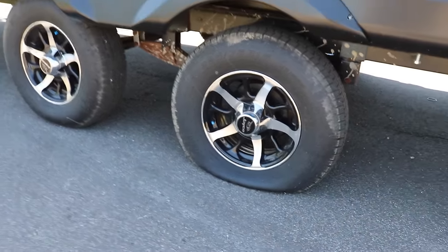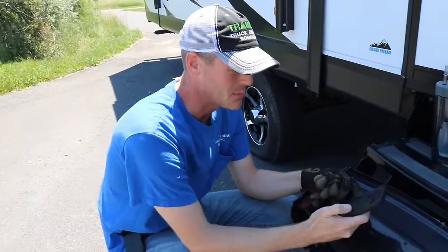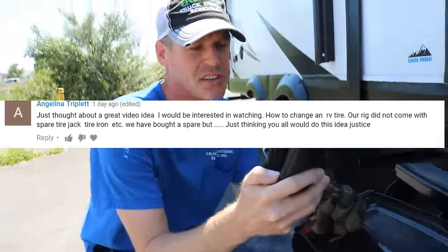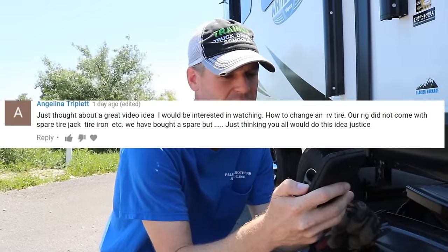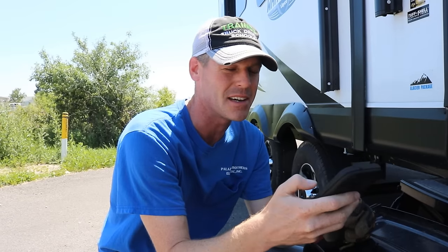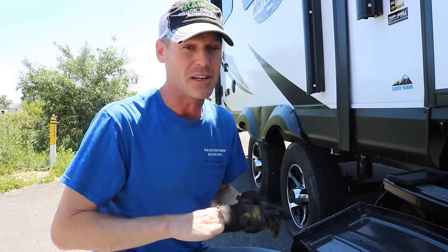We got a flat tire — maybe not really. We got a comment from Angelina Triplett. She said, 'Just thought about a great video idea I would be interested in watching: how to change an RV tire. Our rig did not come with a spare tire jack, tire iron, etc. We have bought a spare, just thinking you all would do this idea justice.' Good idea. So I'm going to go ahead and show you how I change a tire on an RV.